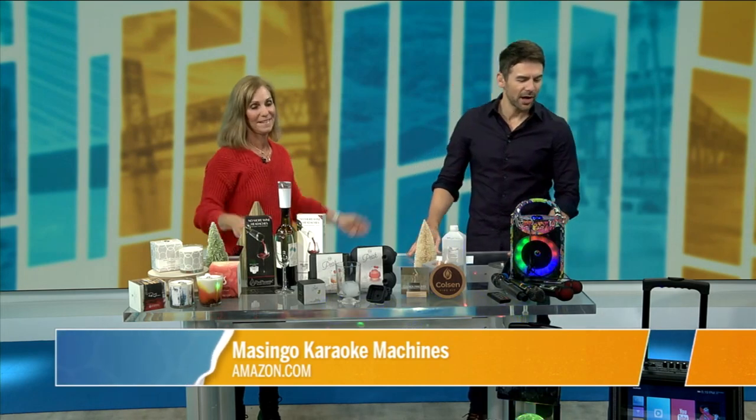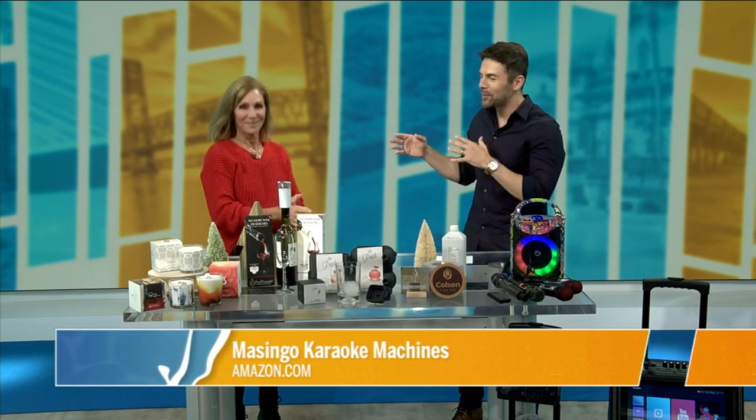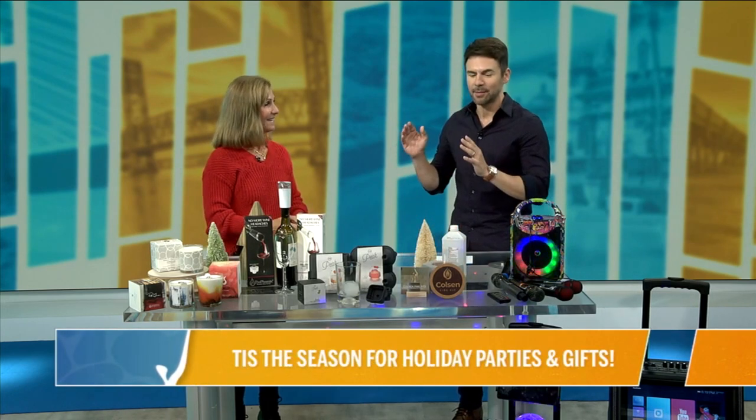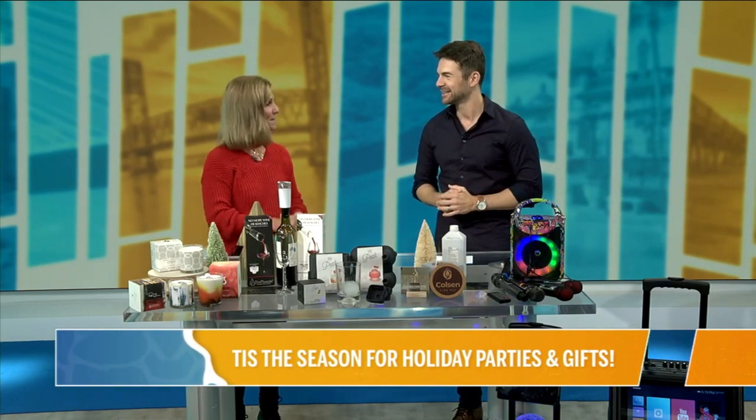Well, that is great. Anne, thanks again. I know throughout this season you'll be on nonstop helping us out with gift giving. You come up with awesome ideas that really help everybody out. We appreciate it. You're welcome, thank you.